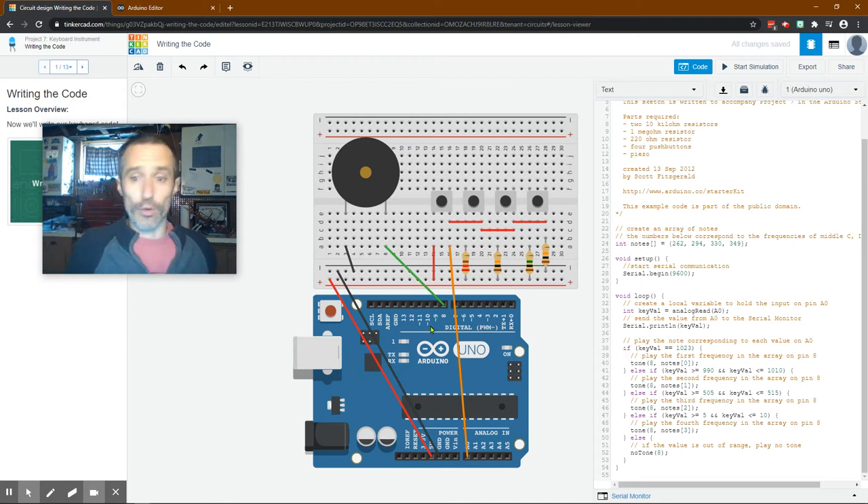The void loop is something that runs over and over - this is always our normal program. We create an integer called keyValue and that's going to equal analogRead(A0), so whatever analog pin zero is reading from zero to 1023. This is a loop so it just continues updating. Then we send the value to the serial monitor - it will print and show us the reading. Then we talk about how it's going to play each note: if the keyValue is 1023, play note zero.